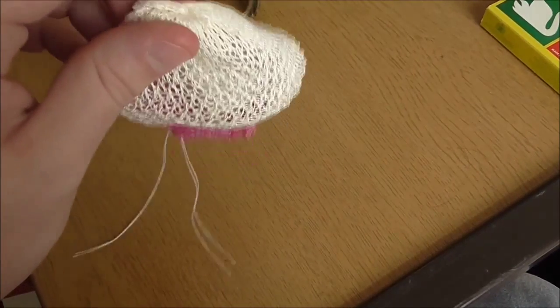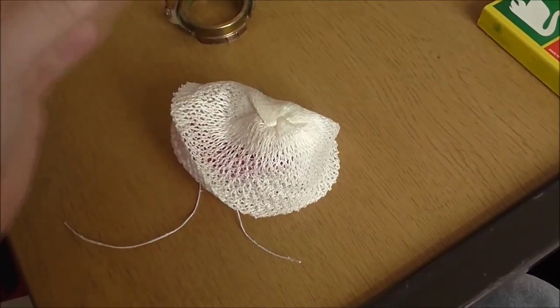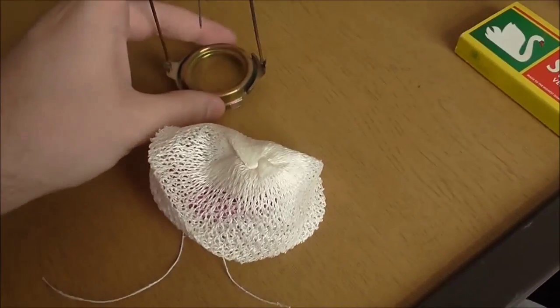It's actually only tied up inside there, so I can undo that knot and spread it out so it's opening up a little.